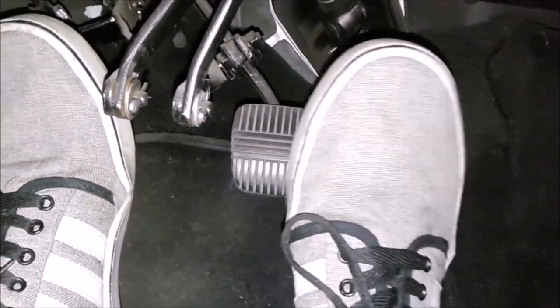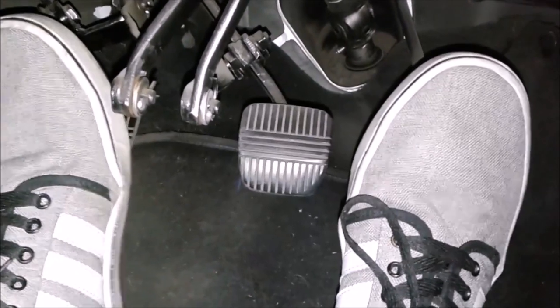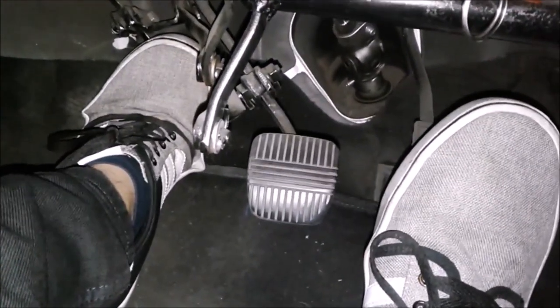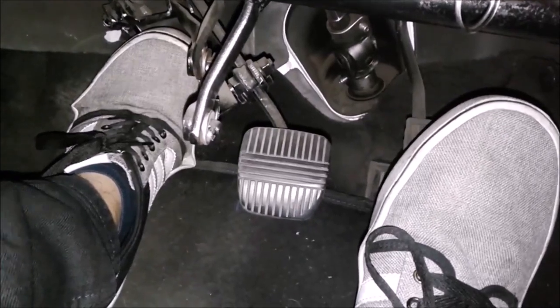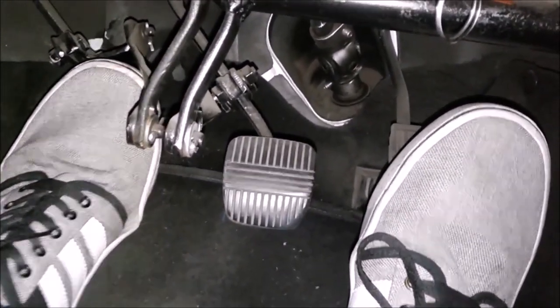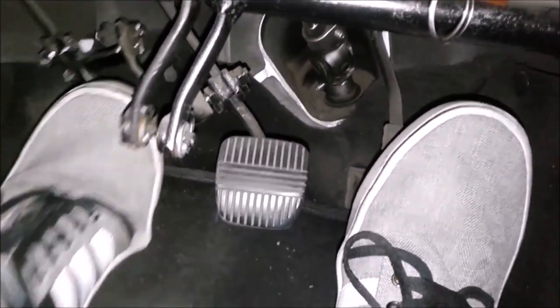When using the clutch on a manual car, you always sink it all the way to the floor. There is never a middle term with the clutch — not halfway, not partway — the clutch goes to the bottom.